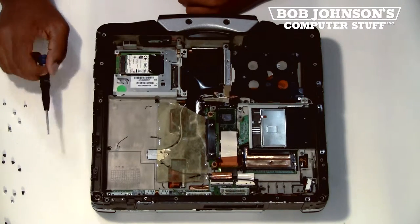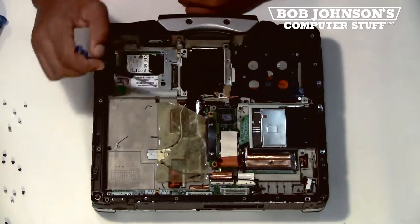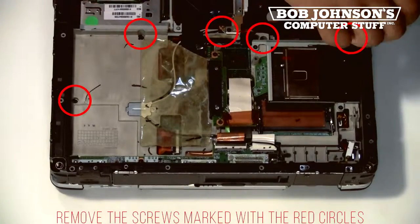Next, we are going to remove the screws for the system board chassis. There are 6 screws in total which need to be removed. Some are not visible and require further disassembly. The visible screws have been marked with red circles.